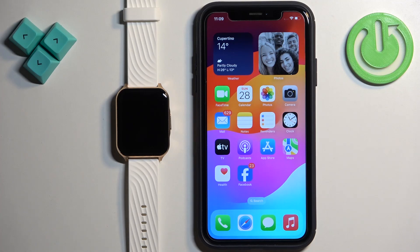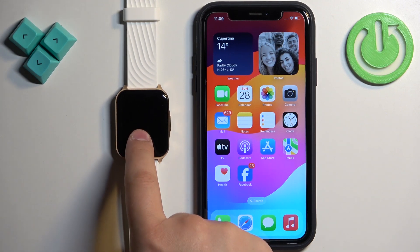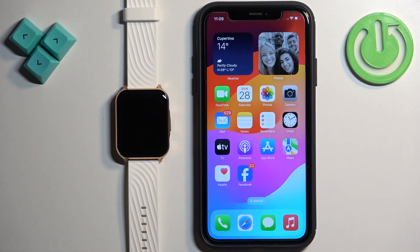Welcome! In front of me I have the Motorola Moto Watch 70 and I'm going to show you how to enable phone notifications for this watch on the iPhone — basically how to receive notifications from your iPhone on your watch.